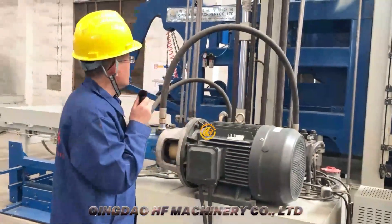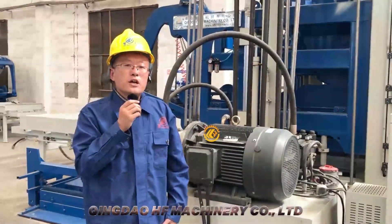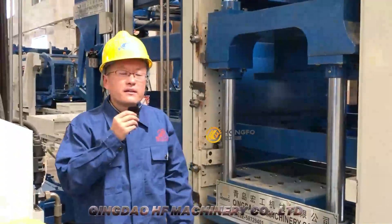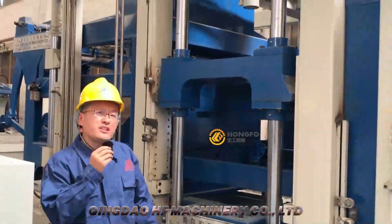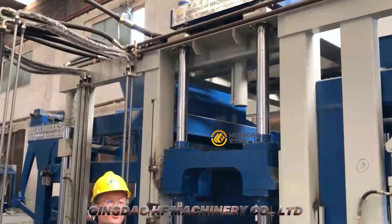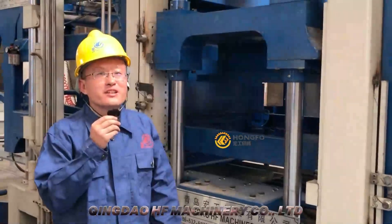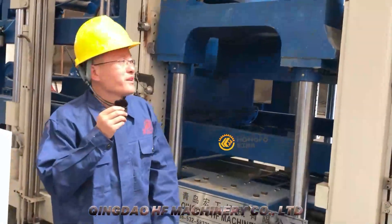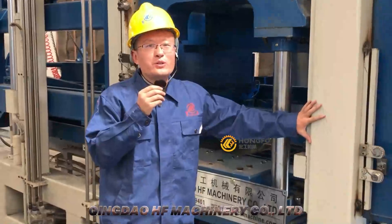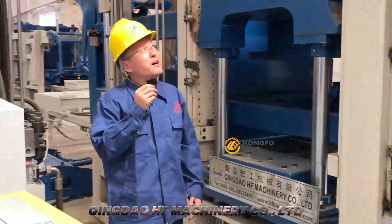Now let's come to other details for more information. Let me stand next to the machine for comparison — I am 1.8 meters tall. Look, I compare to the machine and I am very small. Look at the steel we use: very strong, very big. This is the machine size.